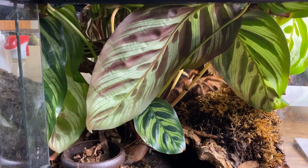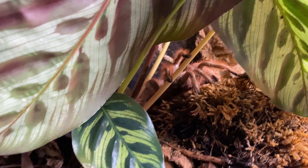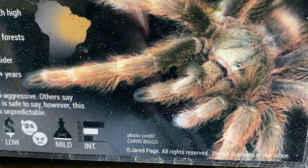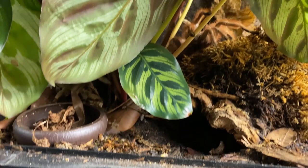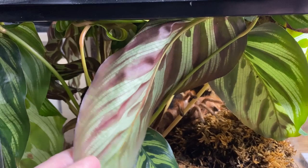This is one of the enclosures that is in dire need of being reset. This is the very large Nhandu tripepii female, the Brazilian giant blonde. I got these labels made and provided the photo so that is exactly her right there. You can see her in the back because it's too moist underneath there, and she doesn't like it — or she's just too big — and this Calathea has literally overtaken the enclosure.